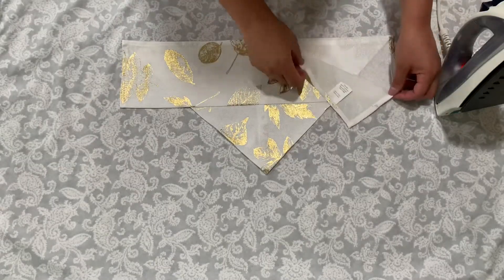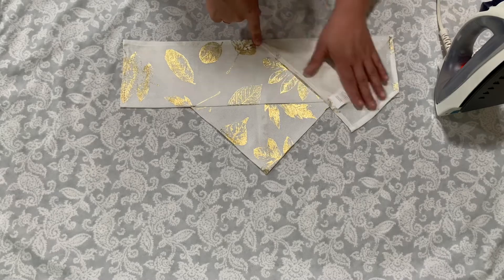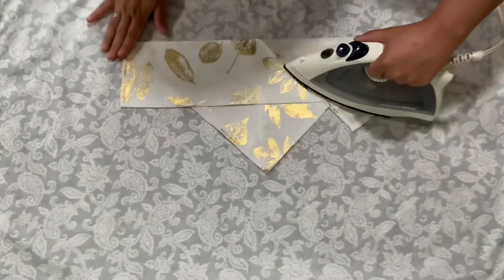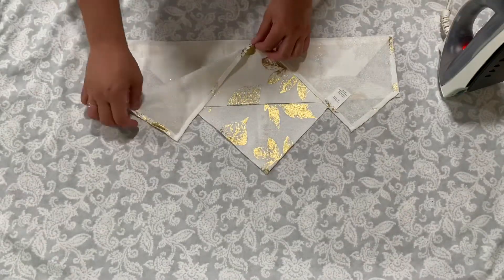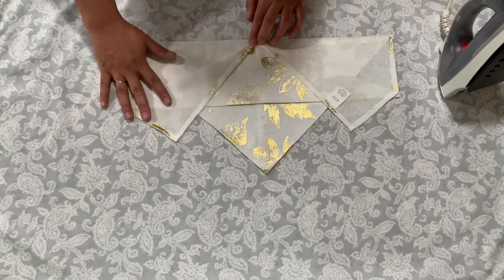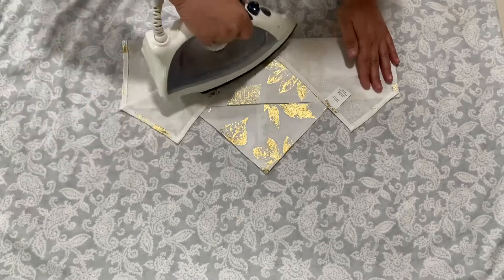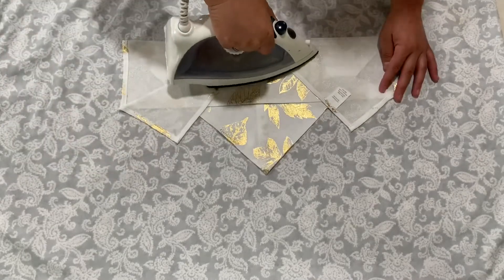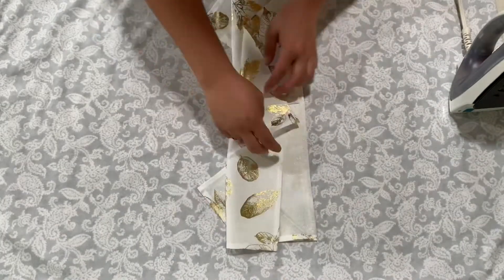I'm going to fold it one more time right here and I just want it to be on the center of the triangle. Then I'm going to do the same on this other side and just iron it down right here. When that's all nice and creased, I'm going to flip it over to the side.